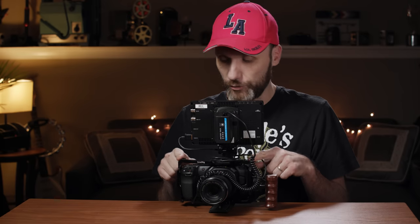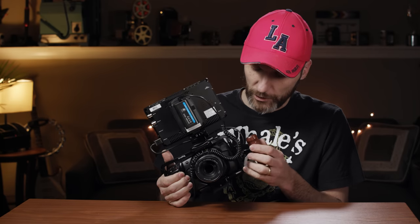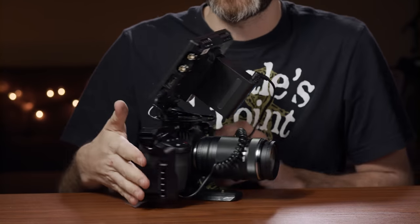The cage itself has attachment points all over — quarter-twenty and three-eighths-inch screws — which allows you to put things like a handle. Accessories attach with simple thumb screws that you can easily unscrew and remove. The cage has attachment points for a camera strap, a NATO rail so you can slide monitors in and out, and a cold shoe mount built in. I also added another cold shoe mount from SmallRig. On the bottom I have my Manfrotto base plate so I can go handheld or pop it on my tripod.